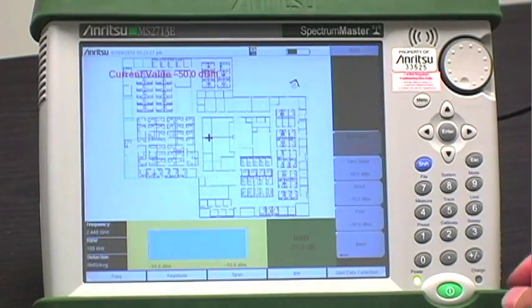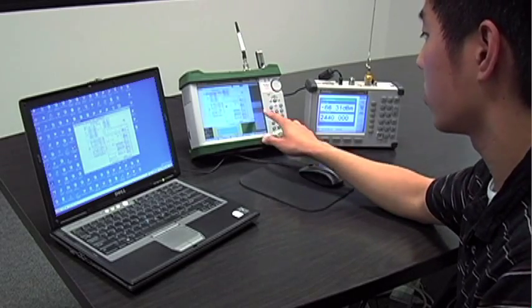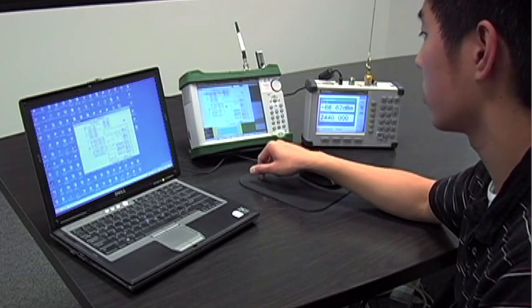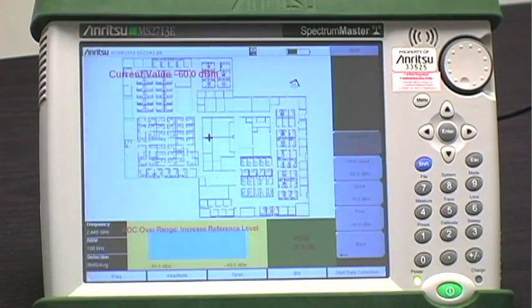In this case, excellent is any value greater than minus 50, very good is above minus 60, good is above minus 70, and poor is above minus 80. Anything below that is fail. In this demonstration, excellent will be green, very good will be light green, good orange, poor yellow, and a failure will be red.